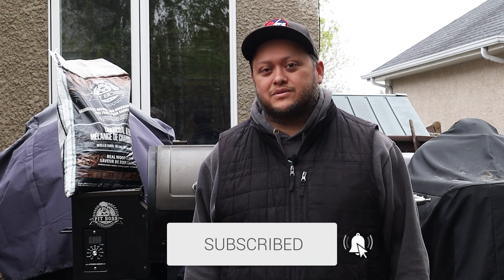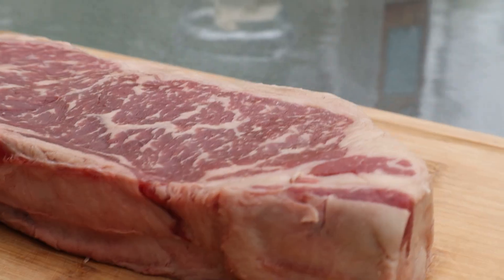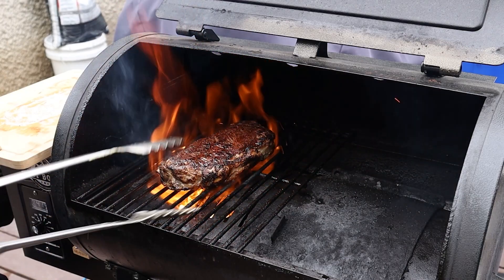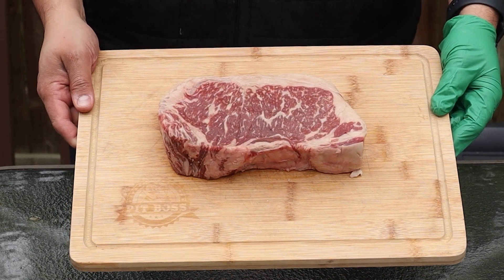Because that's exactly what this channel is all about. Today I'm going to be doing a Chicago style Wagyu strip steak and it's going to be absolutely fantastic. I'm going to be doing it on my Pipos 440 using the Pipos charcoal pellets. Are you ready to get going? Let's go.